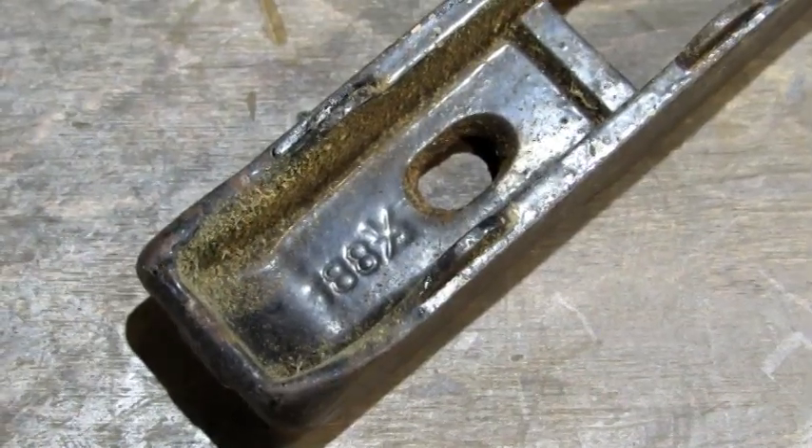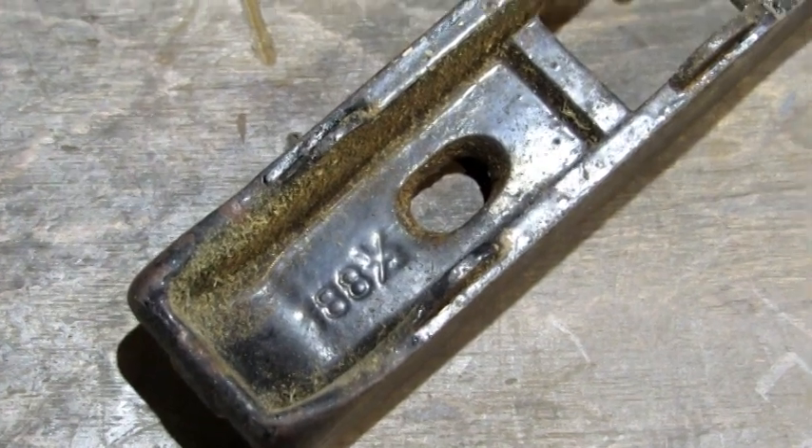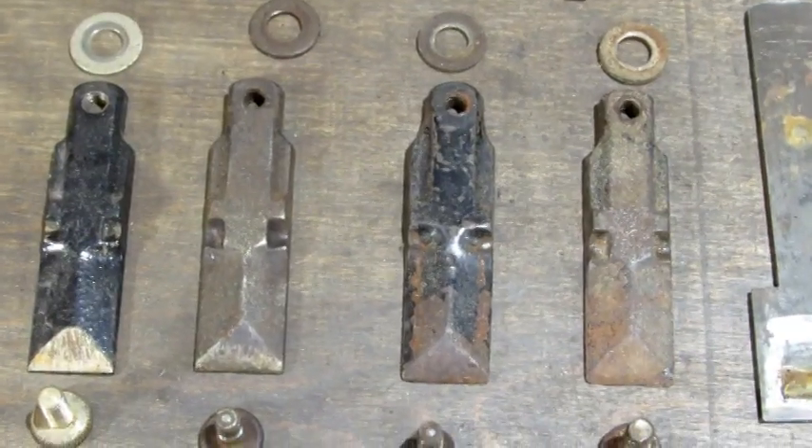On its base, the newest one has a number 189 cast into it, and on the underside of the top it has a 188 and a half cast into it — figure that one out. At a glance the caps look identical, but they're not.